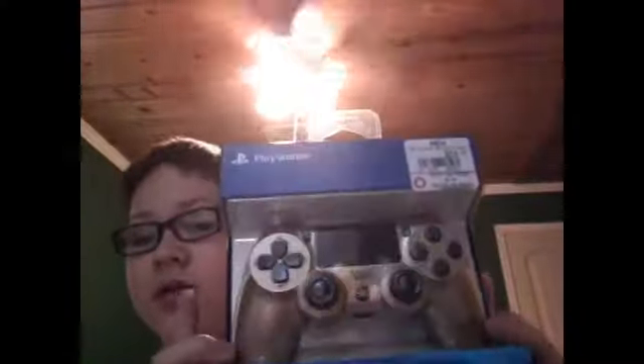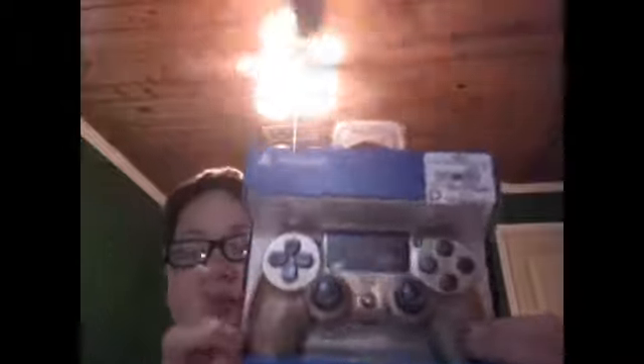I'm Lewis and welcome to Lewis with Scats. Today we are going to be doing the DualShock PlayStation 4 Gold Wireless Controller unboxing.